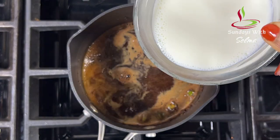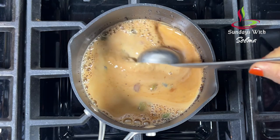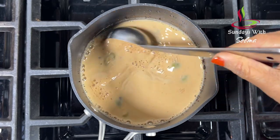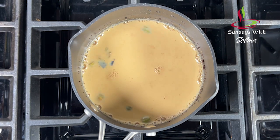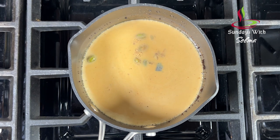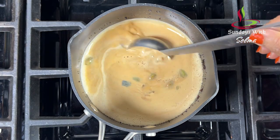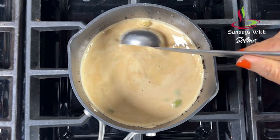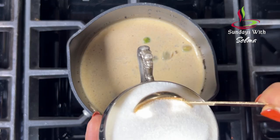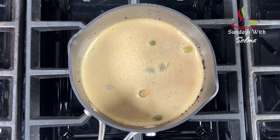Add in the hot milk and stir it with a spoon. Once it comes to the first boil over medium heat, give that a good stir and lower the heat. Add one tablespoon of sugar to it. You may adjust the sugar level according to your preference.